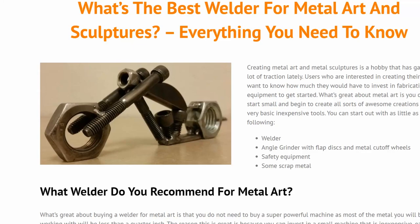Today we are talking about what is the best welder for metal art and metal sculptures. This whole genre has gotten a lot of traction with Pinterest and Instagram, with people sharing really creative creations made out of scrap metal, bolts, steel, and all this cool stuff. It has become something a lot bigger than it was five years ago, and there are a lot of people gaining interest who want to get into this but aren't sure what they need to buy.